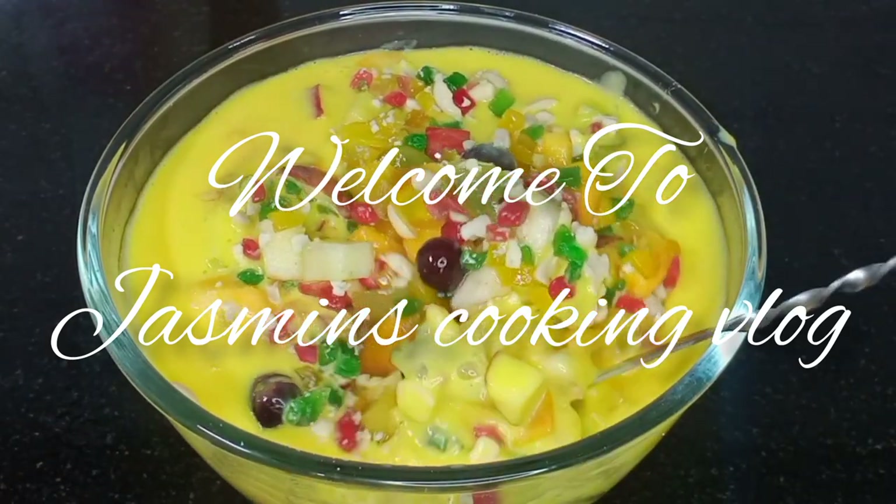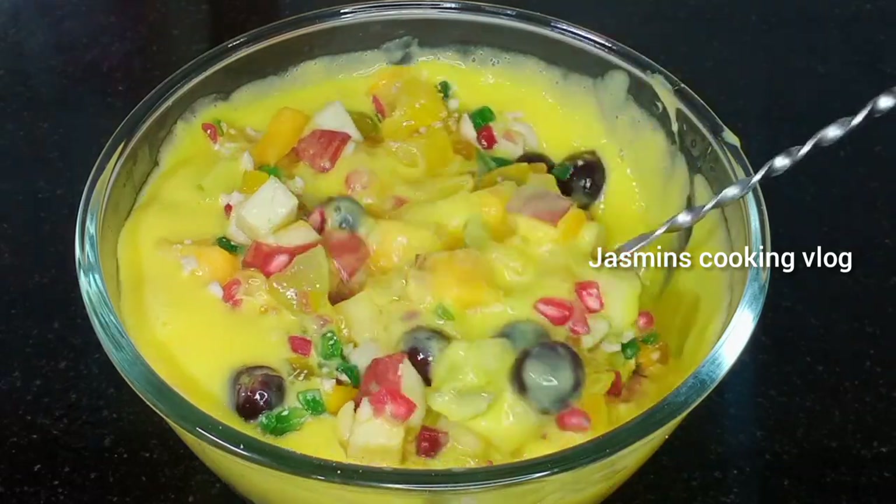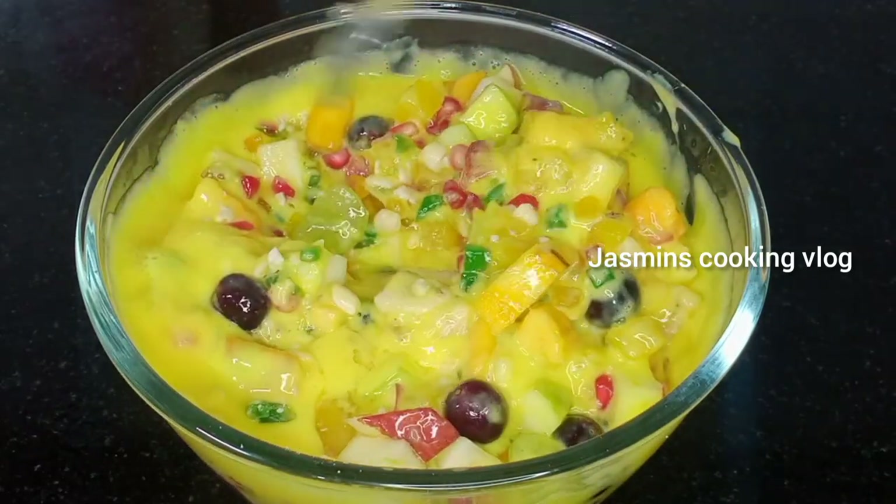Hi friends! This video is about a fruit salad. We will make a fruit salad with custard powder.